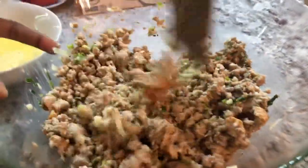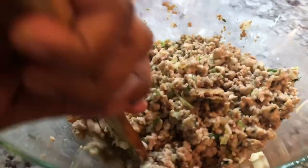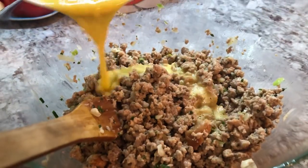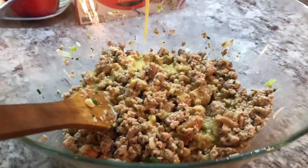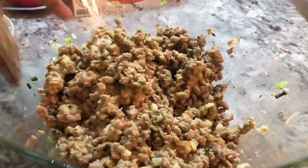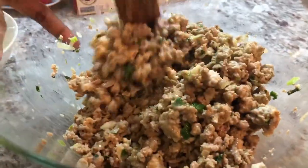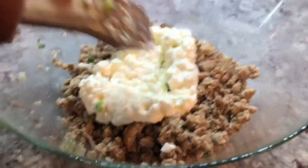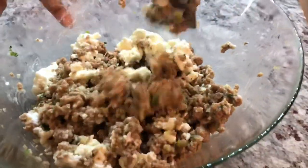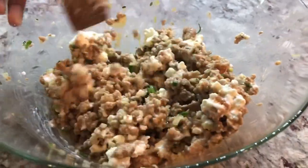We're going to also add two eggs in here, which is going to keep everything together. You can add your cheese as well — I'm going to add some ricotta cheese, and then we're going to mix. It smells lovely. Now I'm going to start stuffing my cannelloni pasta and my sweet peppers.